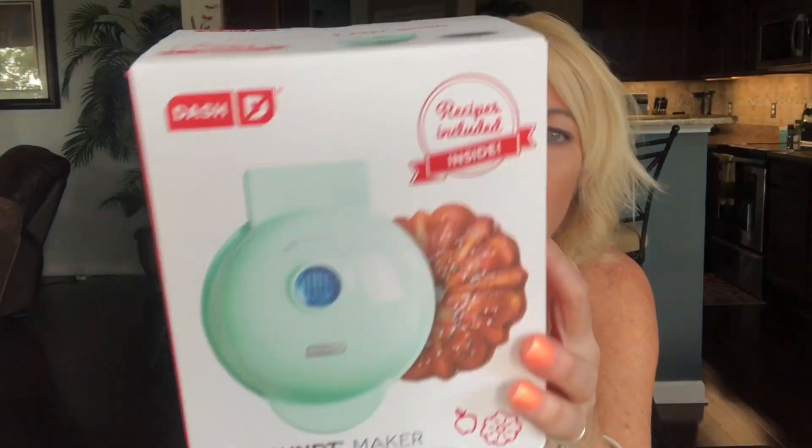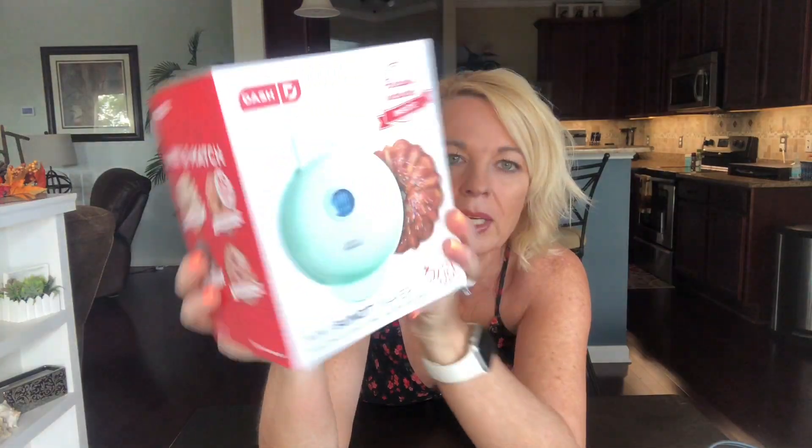Hi, welcome back. I am Kathy and if you're new to my channel, I do food and product reviews. Today I have another Dash product to review — this is the mini bundt maker.